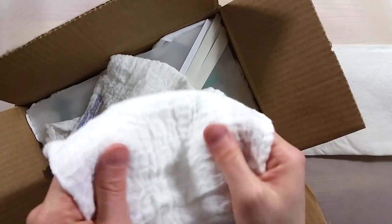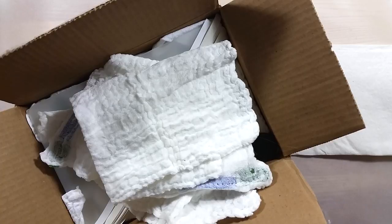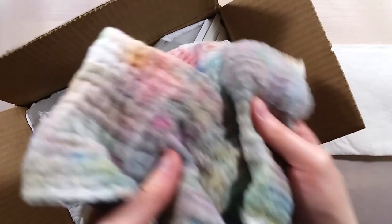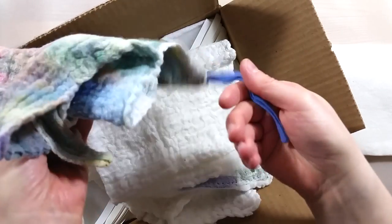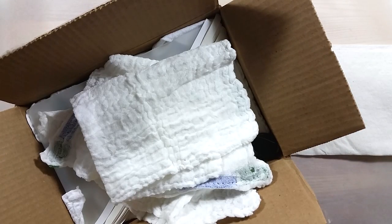She also sent me laparotomy sponges. Many have commented about seeing them before in my videos. There are a lot of nurses in my family and at some point I found myself with a few of these that I use as rags when painting. I can wash them and they are super absorbent, but not being a nurse myself I wouldn't know where to purchase new ones. I'm really happy Paula sent me some new ones.